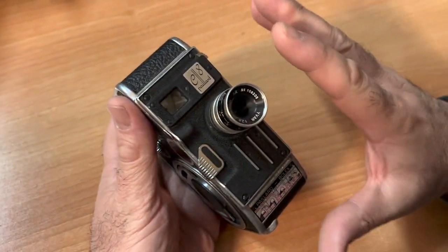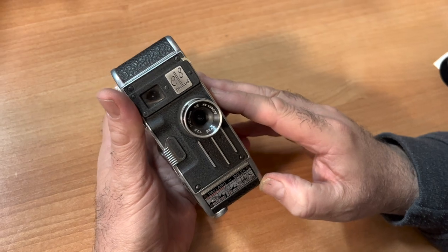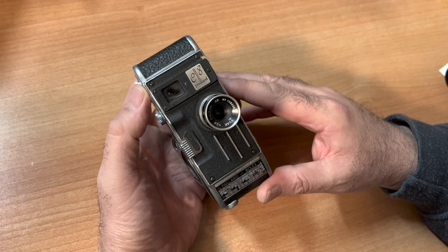Today we're talking about what I call the Baby Bolex. This is called the Bolex C8 camera — C8. This camera was available from 1954 to 1958.